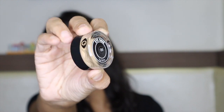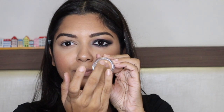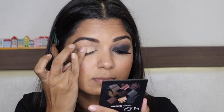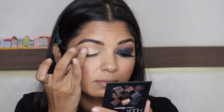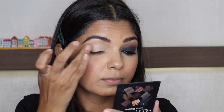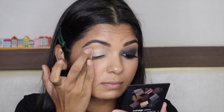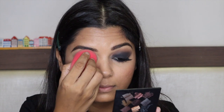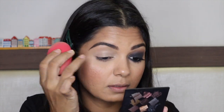Now let's move on to the eye makeup. First of all, I'm applying an eye base in number 06. This is actually a good eye base — my eyeshadows are very long-wearing with it. If you want an affordable eye primer, you can definitely try this; it is easily available in India.